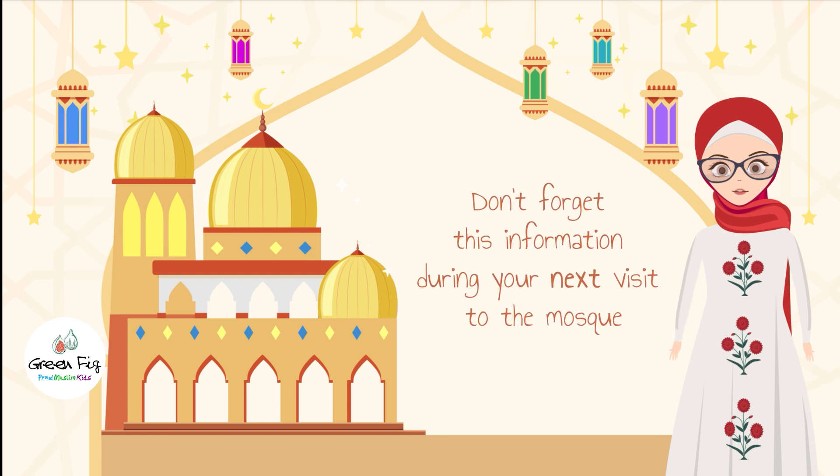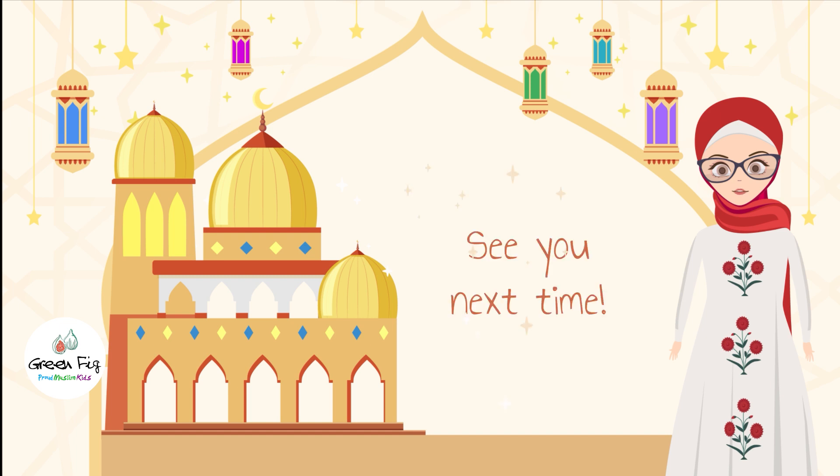Now don't forget this information during your next visit to the mosque. See you next time.